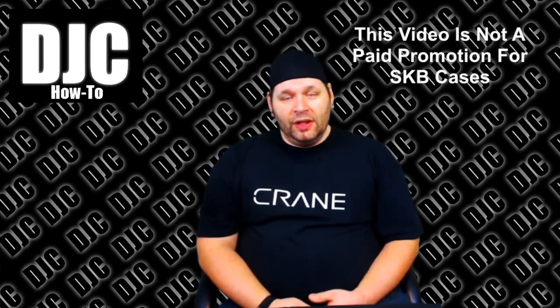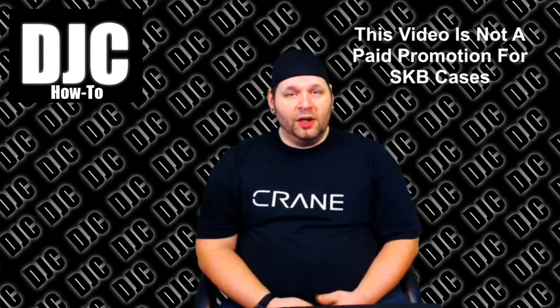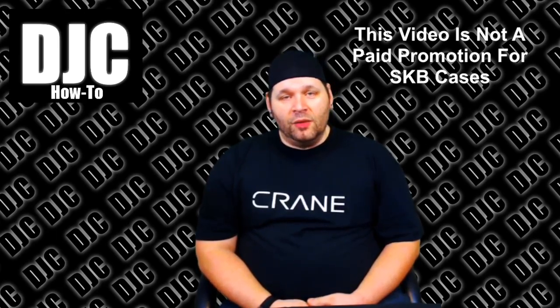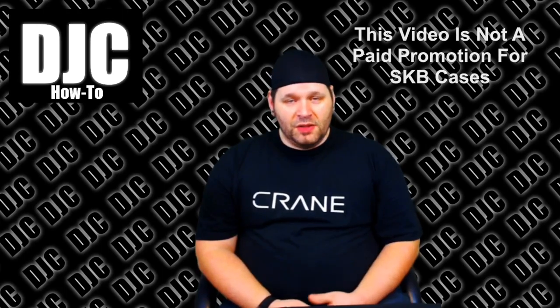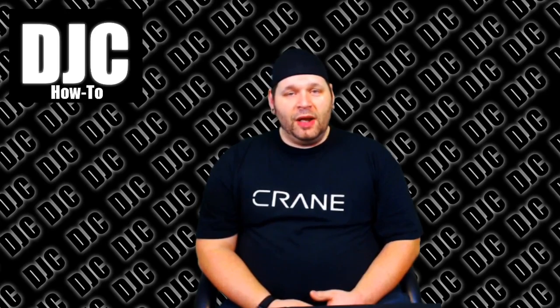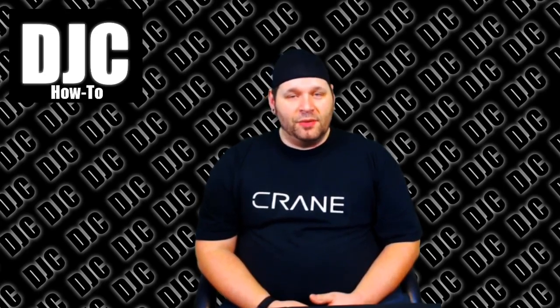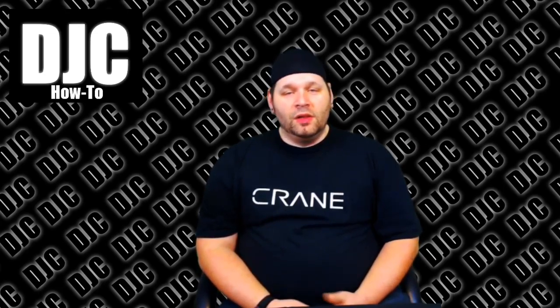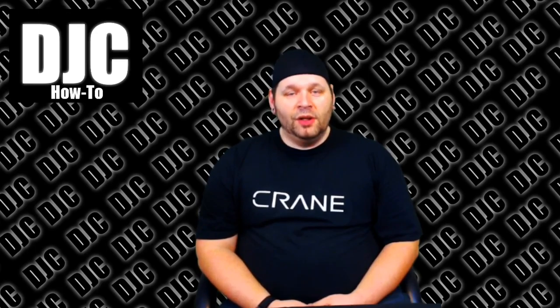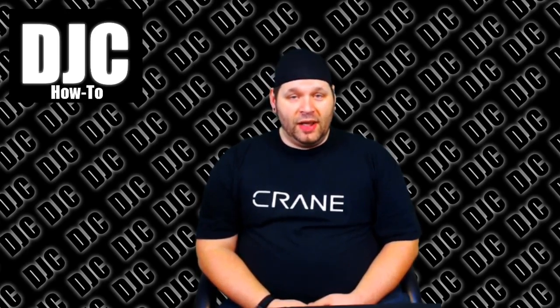I was recently on a gig where I was using Chauvet Freedom Pars and I was charging them in between the load-in and the actual gig. It was an outdoor gig in the sun, kind of a warm day. We were playing for the nighttime and I was charging them. Evidently if you leave one on it gets really really hot. What had happened was I was charging them — they were all off — the lid fell closed due to a little bit of wind. When it closed it turned on one of the pars, and the pars started on fire, taking out four pars and my case all at once.